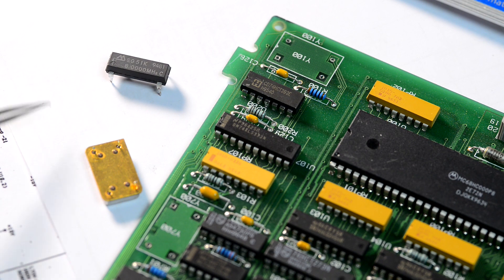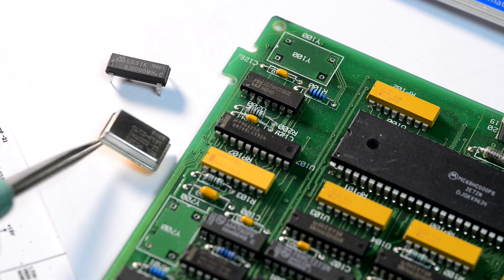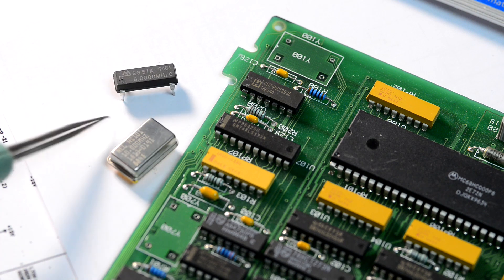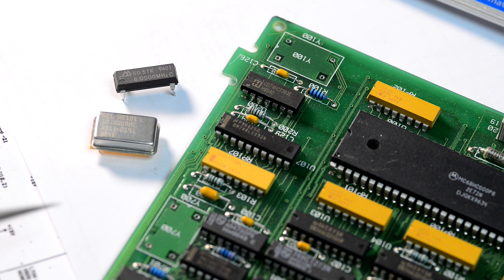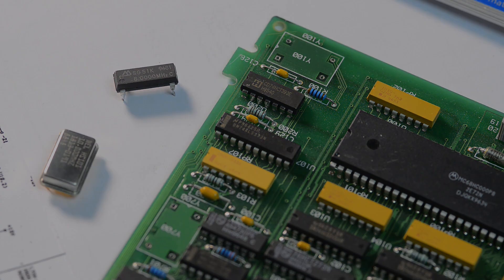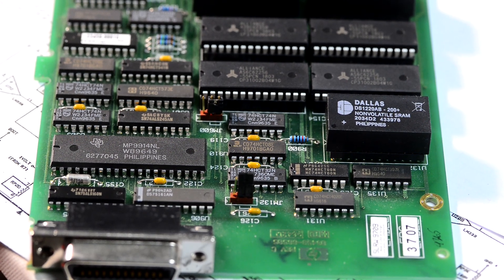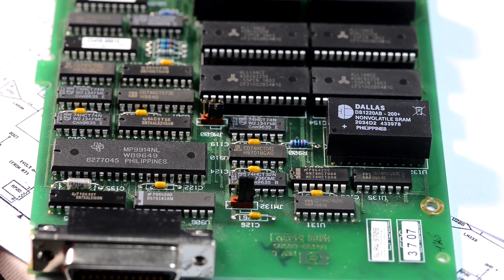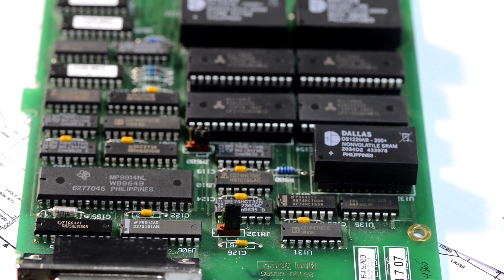Then we will need to put back the missing oscillators. This is the 10 MHz oscillator that goes in the U700 position, and then the 8 MHz oscillator that goes into the U100 position. Now we have a board with all the parts installed — one final look before we try to plug it into the meter and see what happens.